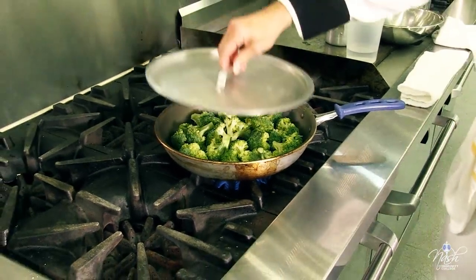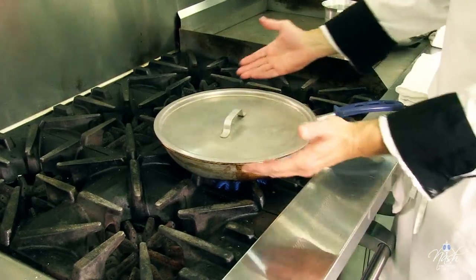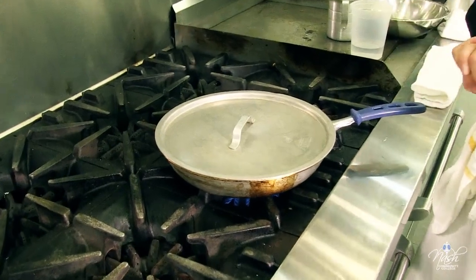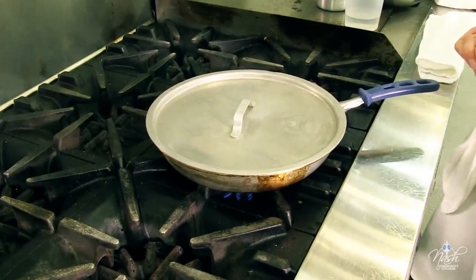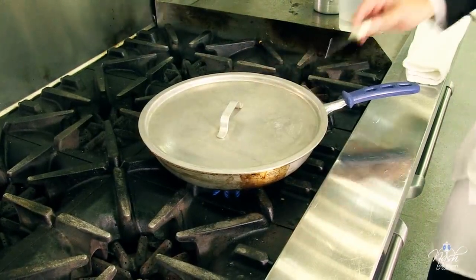We're going to put a lid on it. As soon as I can see the steam coming from the sides of the pan, I'm going to check my broccoli. I've got some steam coming from the sides of the lid.